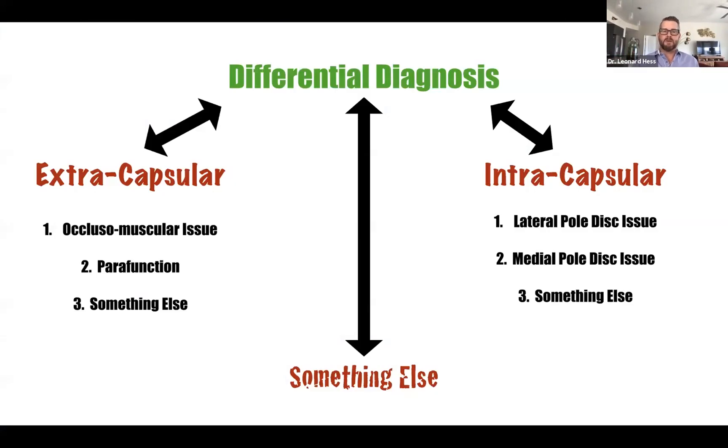The complete examination allows us to make the differential diagnosis. Are we dealing with an extracapsular issue? Are we dealing with an intracapsular issue? Or quite possibly, are we dealing with something else where we need to get our medical colleagues involved? Are we dealing with an occlusal muscular problem or parafunction — extracapsular? Or are we dealing with a lateral pole disc issue, a medial pole disc issue, or degenerative joint disease, which is an intracapsular problem?